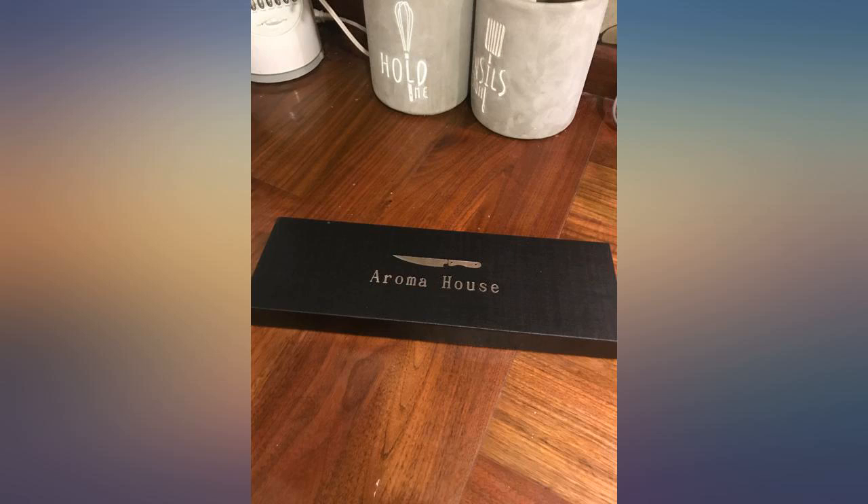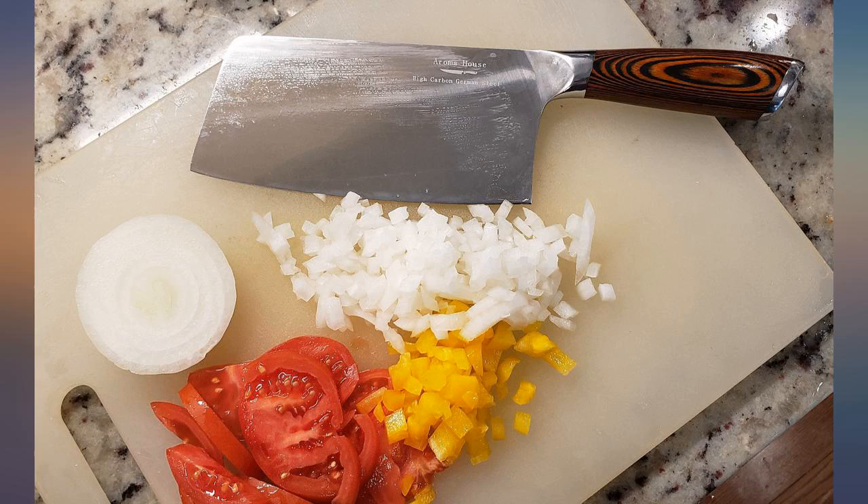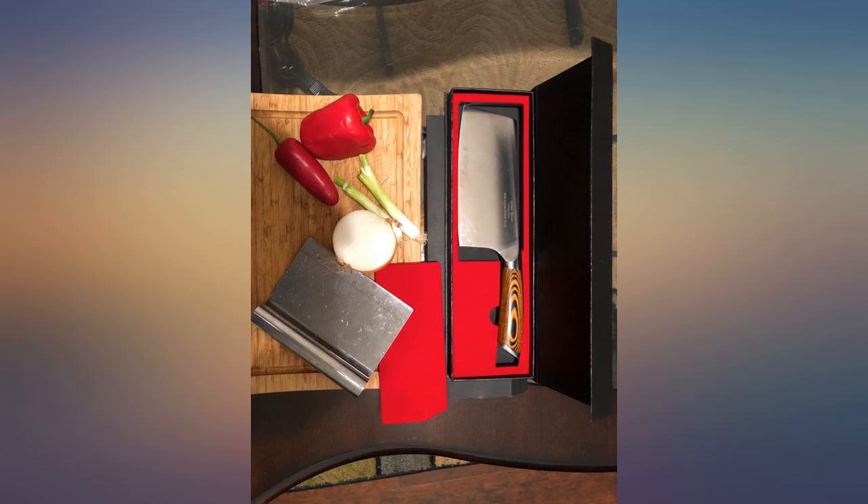I believe the handle is solid wood. It fits my hand very well. It's much better than my last one — trust me, worthy to buy. What a fantastic knife at a great price.